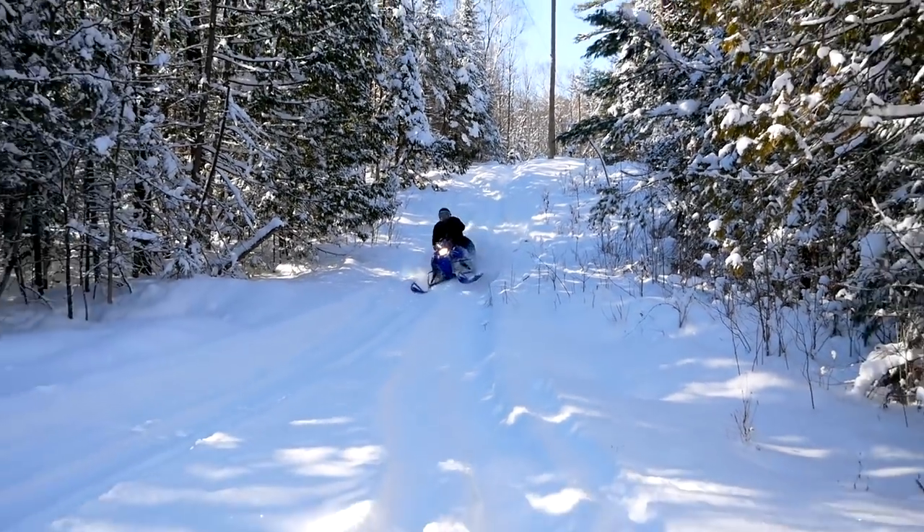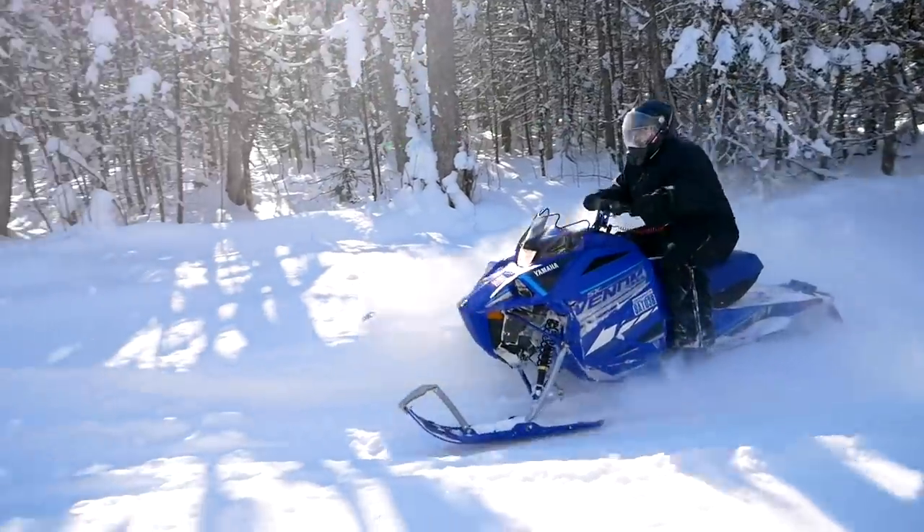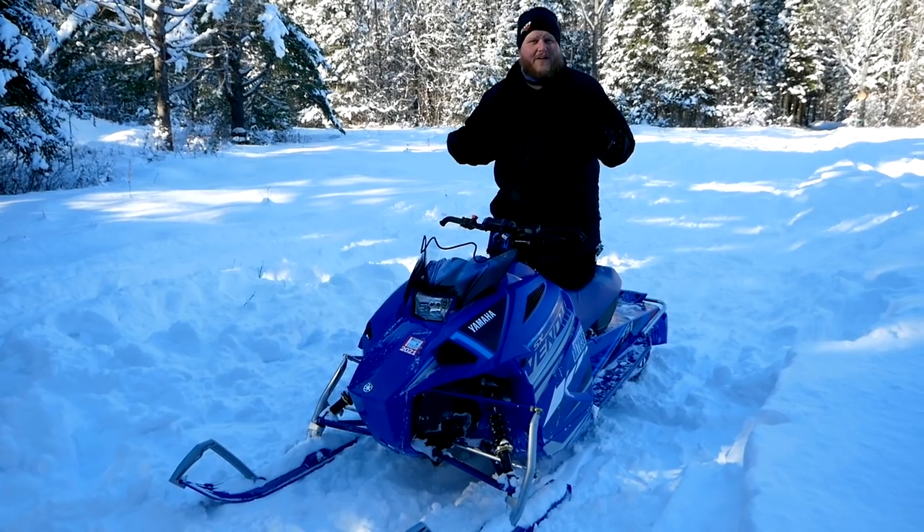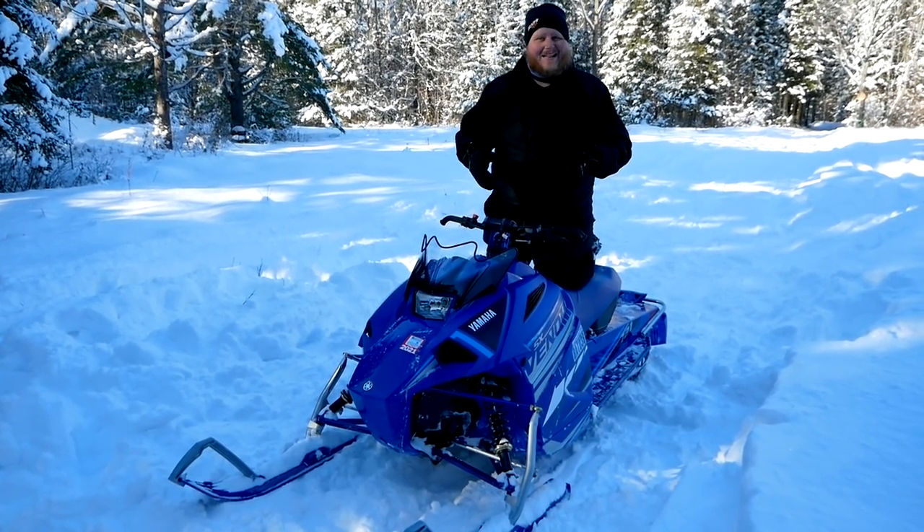But how is it actually going to work? Well, why don't we go for a ride now and I'll show you. When you jump on this Venom and take off, the most prominent feature is its weight — or lack thereof. This thing is super light.